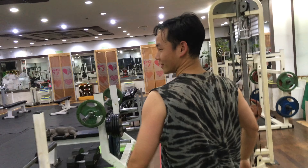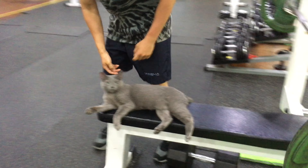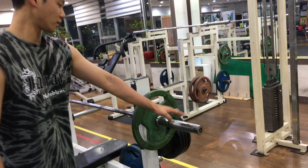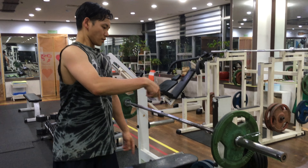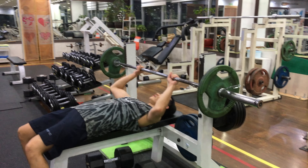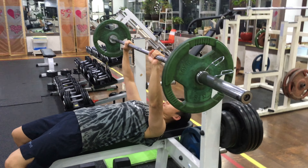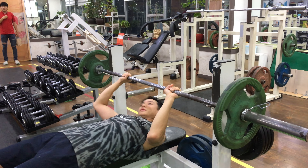We have the gym cat here — excuse me! This is a comfortable weight for me: a 20 kilo bar with two 10 kilos, so 40 total. I've done 60 before but I'm not sure I'm there yet. You bring it down slow, press up — do this about 15 times.